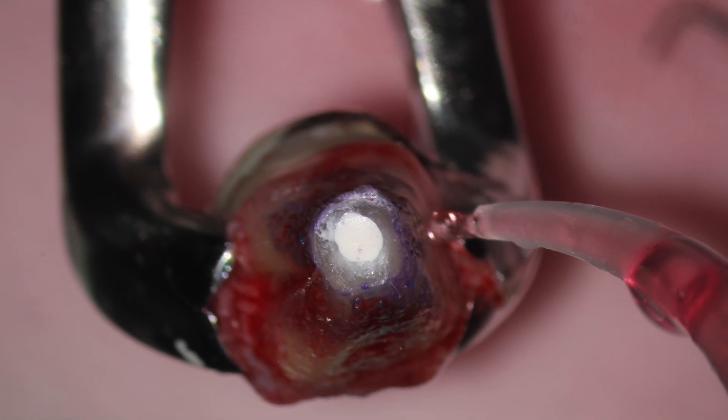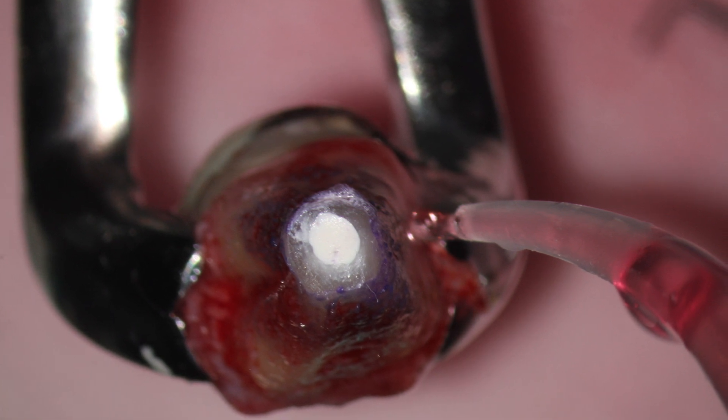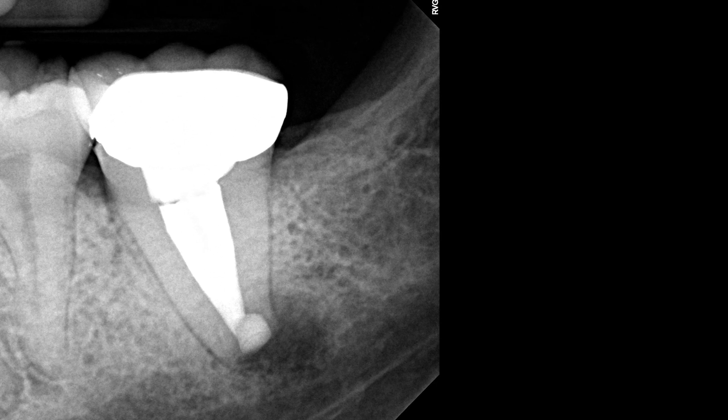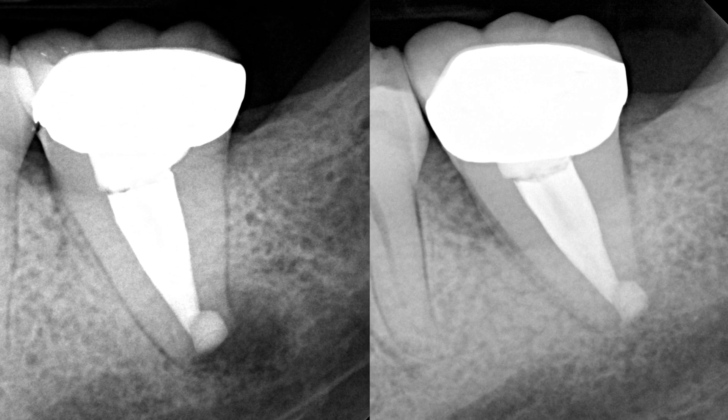As you can see, the tooth is kept wet at all times with Hanks Balanced solution. This is a post-op radiograph right after the re-implantation, and this is a follow-up after two years showing complete healing.